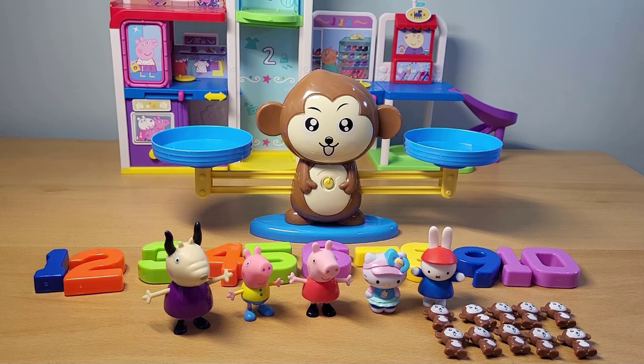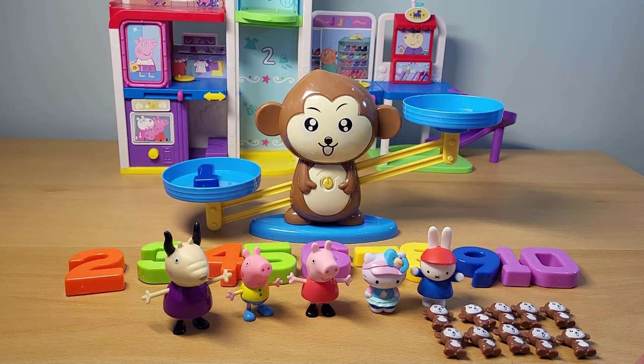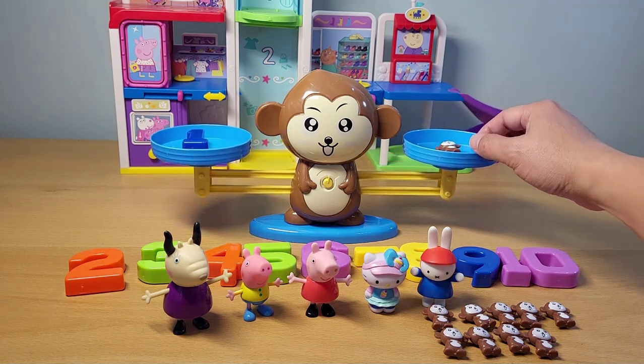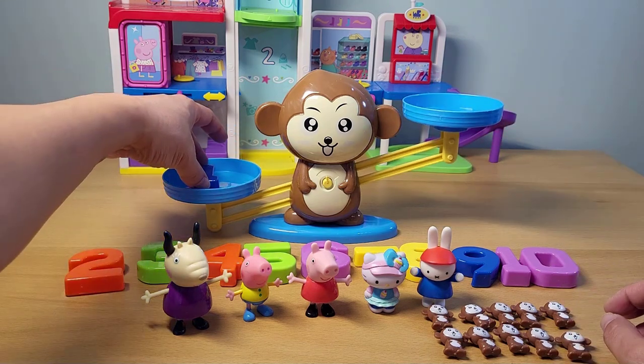All right, let's start with the number one. So if we put one here into the scale, how many monkeys will we need to balance it out? Let's put one monkey and see if it balances. It did! So one the number and one monkey. Let's take that monkey off.